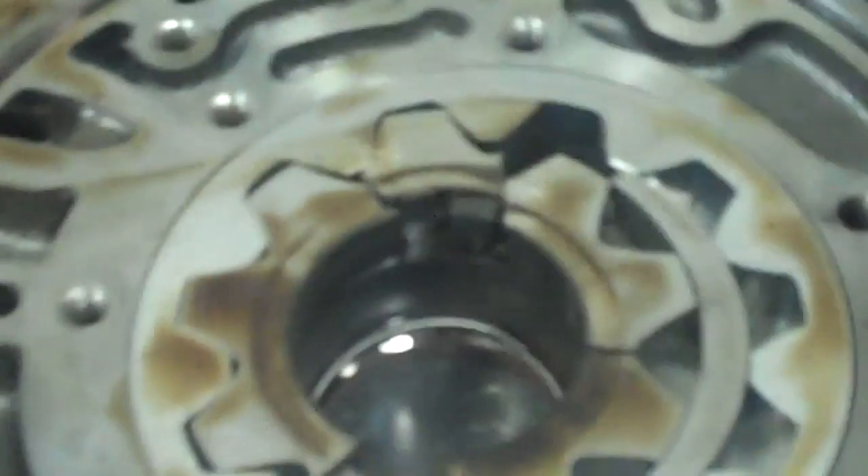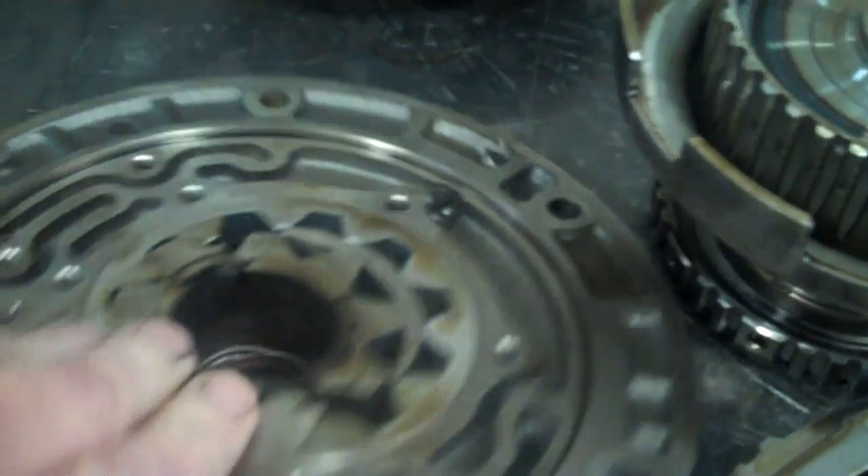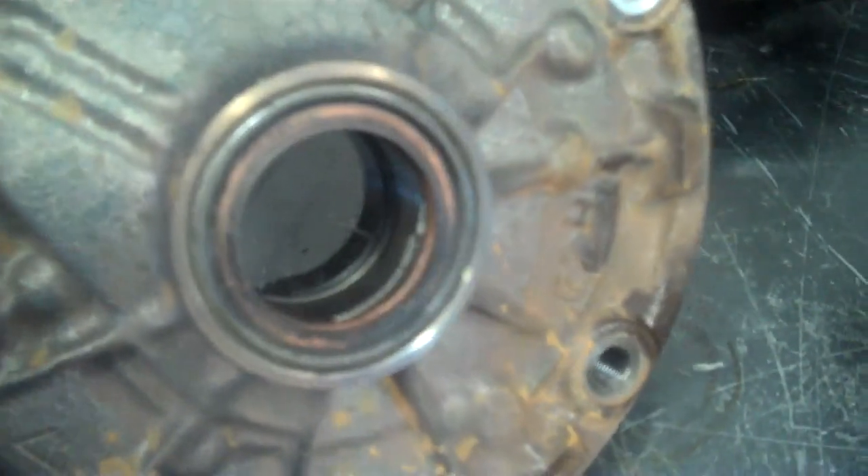That bushing goes inside the pump and it actually broke the pump gears — it's just all broken up. You can see how the gears are broken. The reason it wouldn't move is there's no oil pressure, because this pump has failed. That's what's happened here.